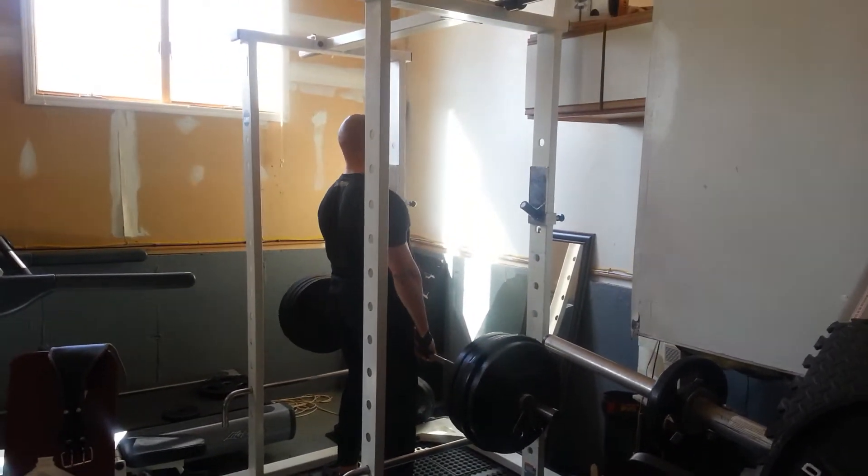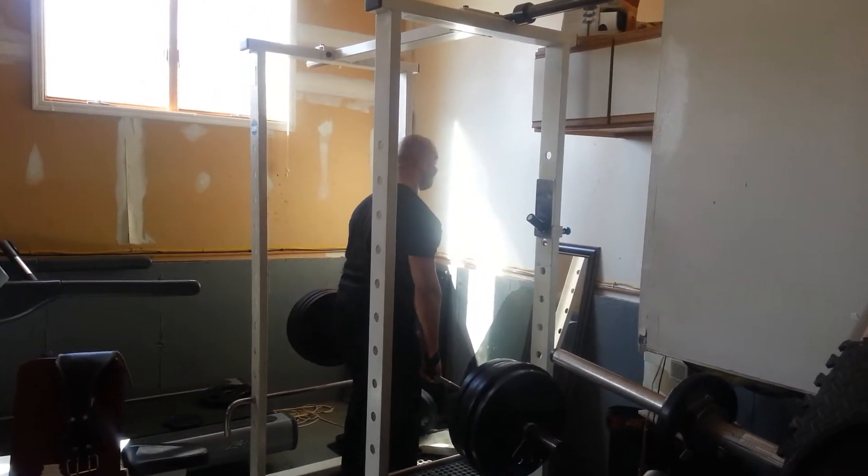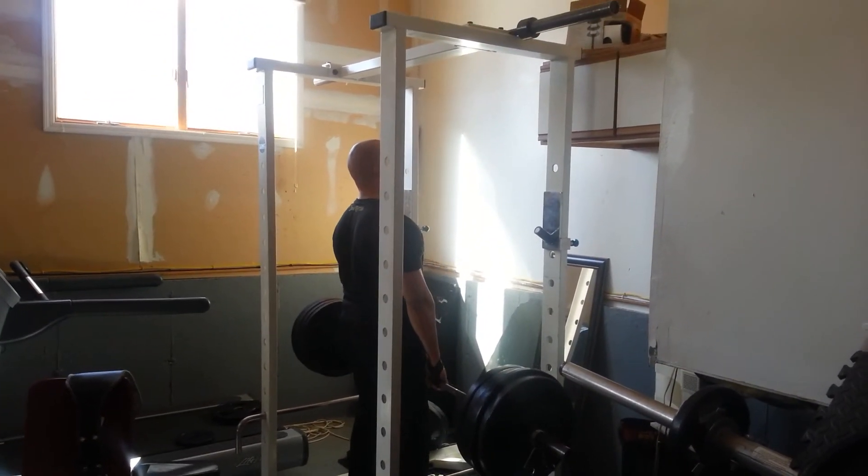Put the bar on the top of the driveway. Squeeze the crap out of that bar. That's it. Gut it out. Stand up. Hip flex. Hip extend.